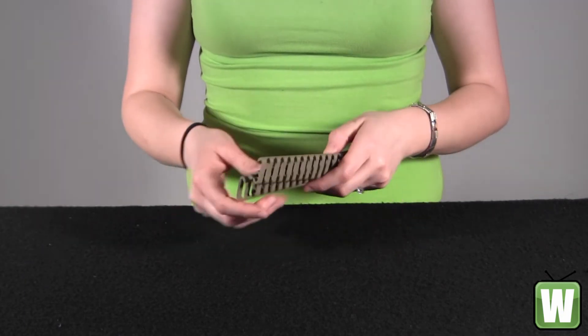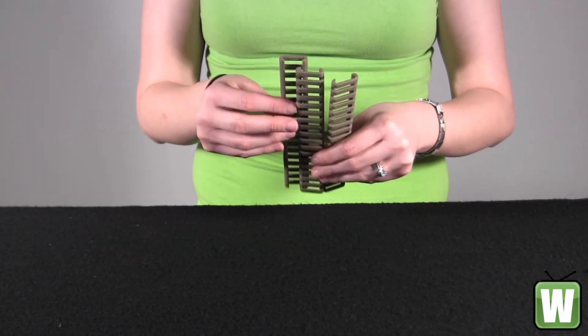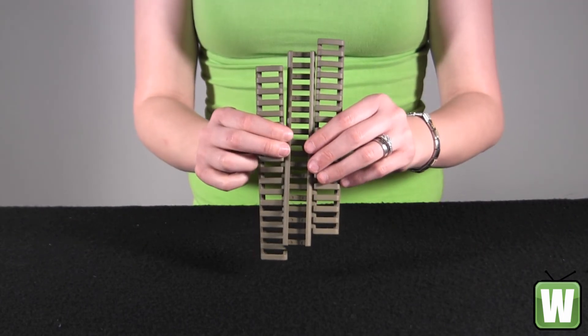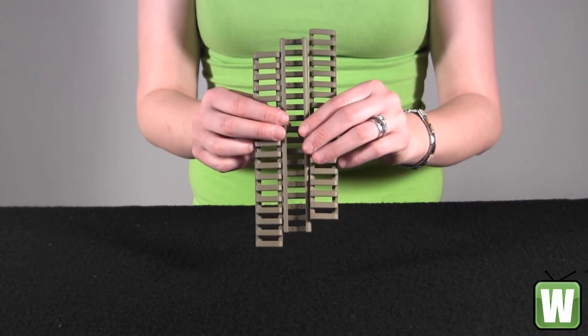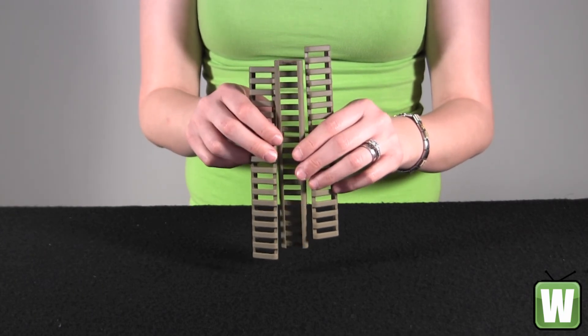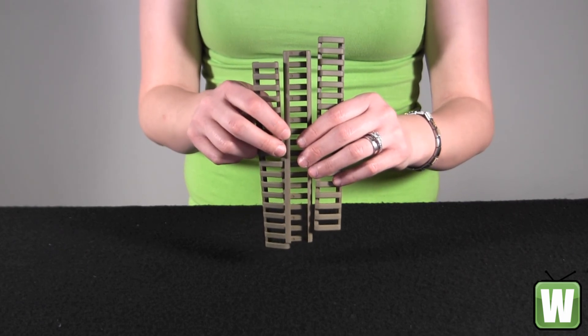They're U.S. made. And again, this is an 18-slot ladder low-pro rail cover in Coyote Tan. It's a three-pack and this is by Ergo.